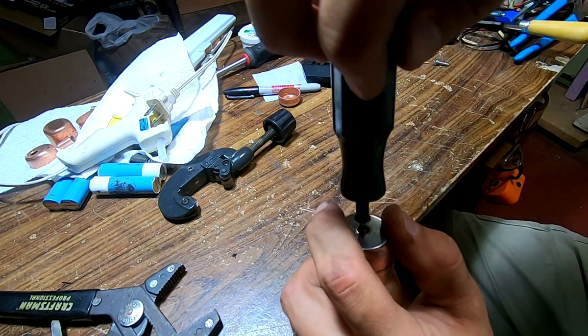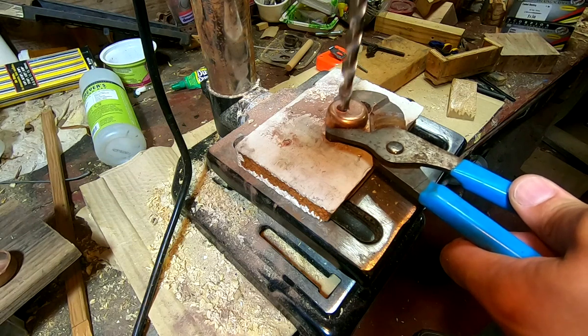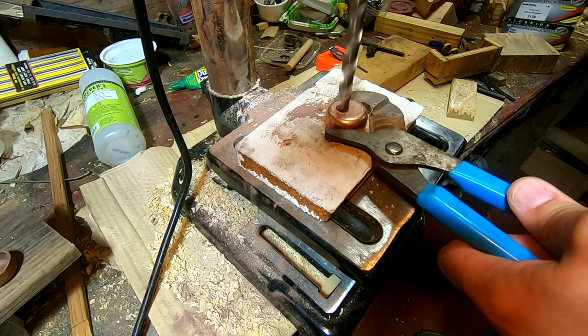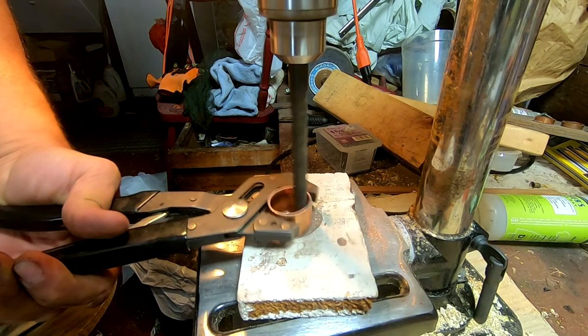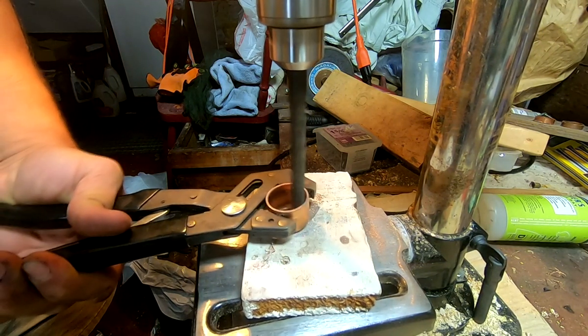Actually, a lathe might be a good way to cut the cap down too. After drilling, I went back to deburr the hole with a larger drill bit. This drill bit is definitely in the running for the world's worst.